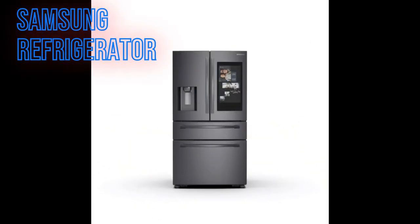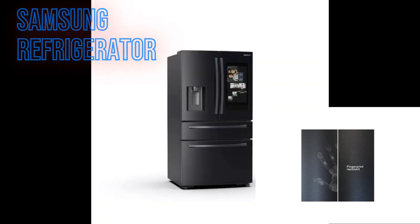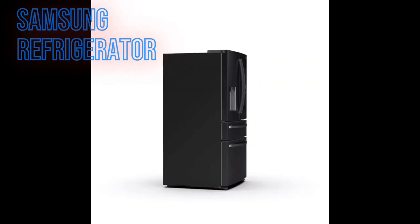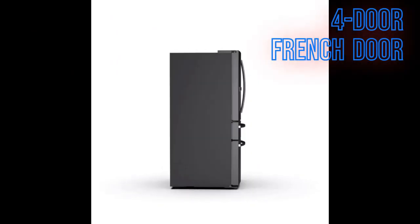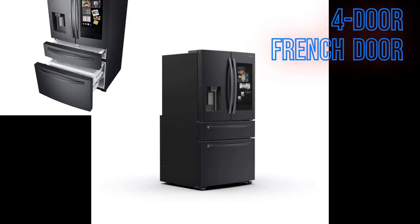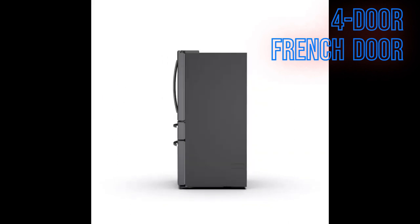This Samsung refrigerator's most noticeable feature is the color — black stainless steel, a darker shade of the stainless steel that's out there now. The next visible thing is the four-door French door design: you have the two French doors on top and the freezer on the bottom.